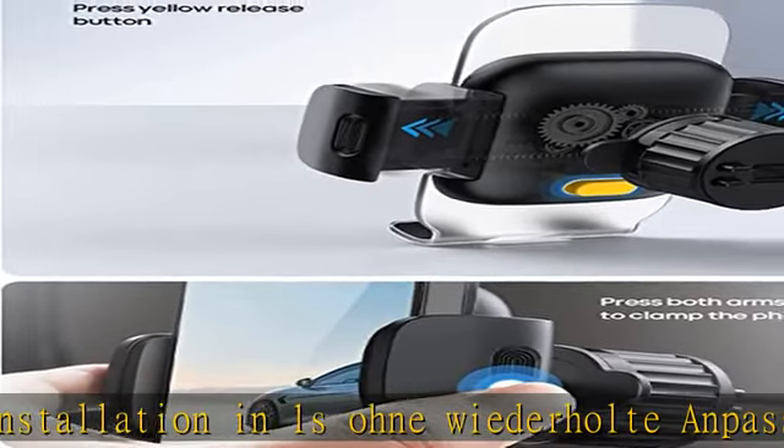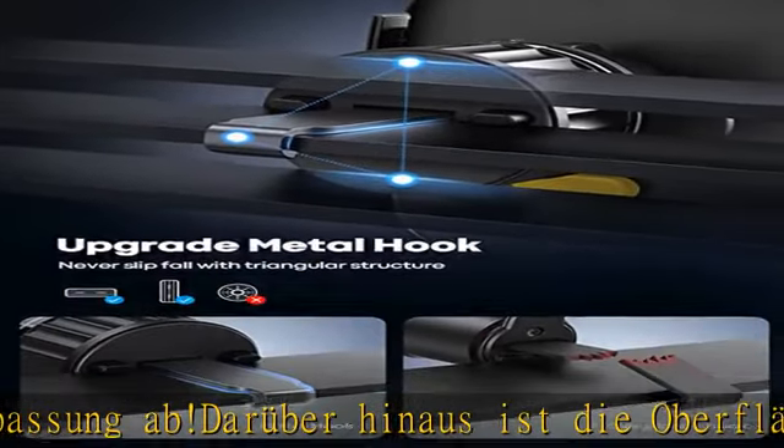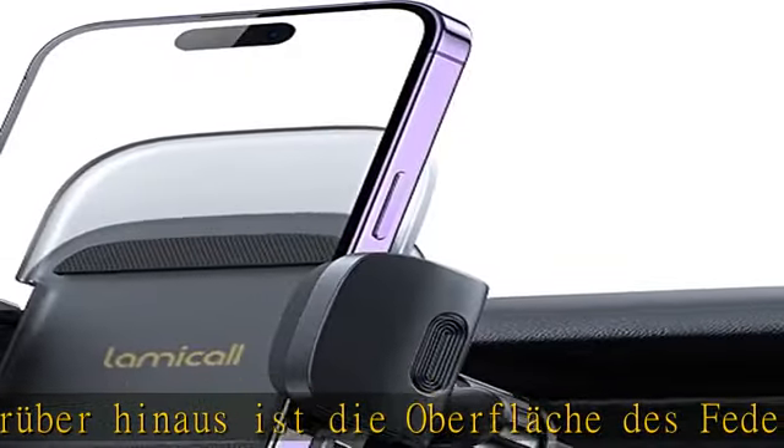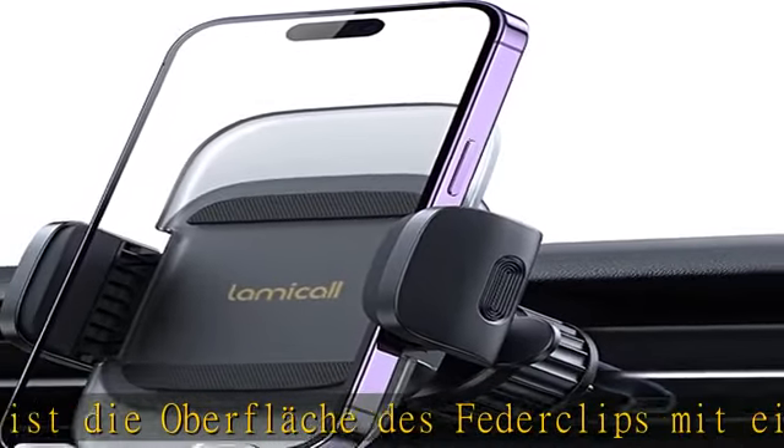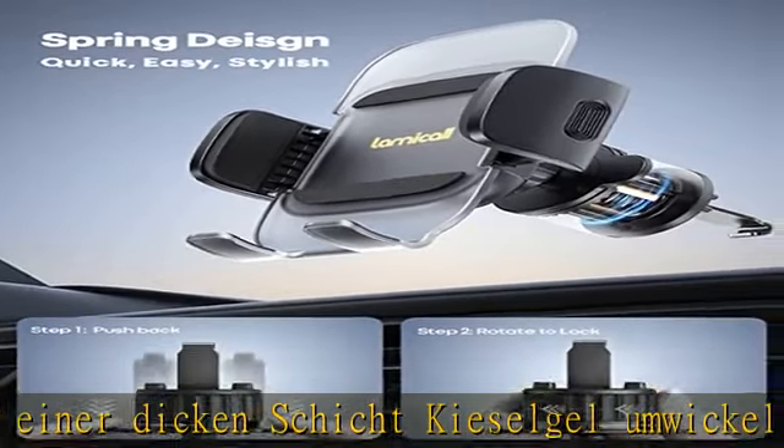Dieses Handy-Auto-Halterung ermöglicht es Ihnen, mit einer Hand zu bedienen und bietet Ihnen ein sichereres und komfortableres Fahren. Innovatives Material: Die KFZ-Handy-Halterung besteht aus hochwertigem, durchscheinendem Acrylmaterial und innovativem Airbag-Gummipolster.